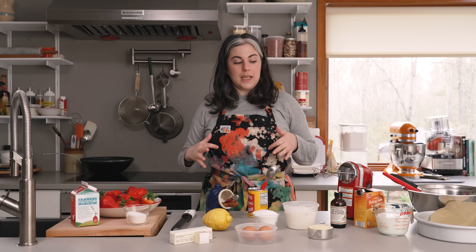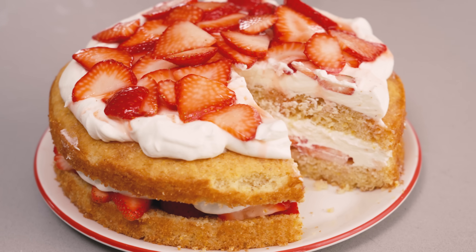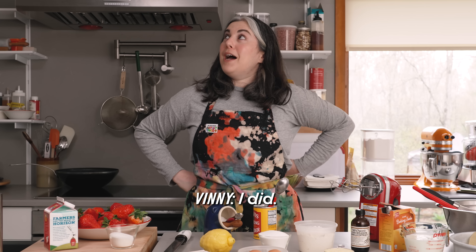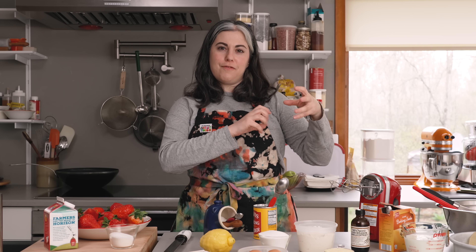I call this a layer cake, but really it's just one cake that you bake and then split into two layers. So it's not like a really elaborate layer cake with six layers — it's a pretty rustic dessert. It's just a cake split and filled with berries and cream. We're not making shortcake, but this recipe gives you the same thing: fluffy parts, crunchy parts, lots of cream and berries and juices.